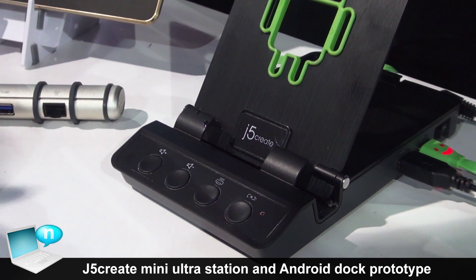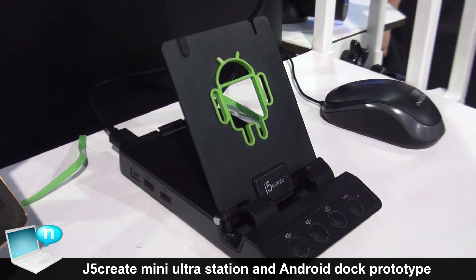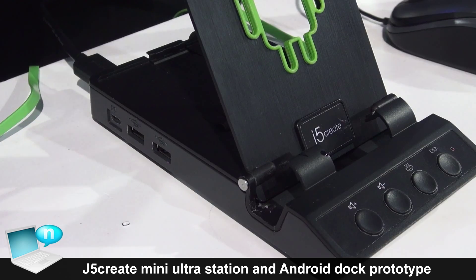Ideally this is here to try to replace the desktop, because there's not much that your tablet can't do. We also have audio up and down.